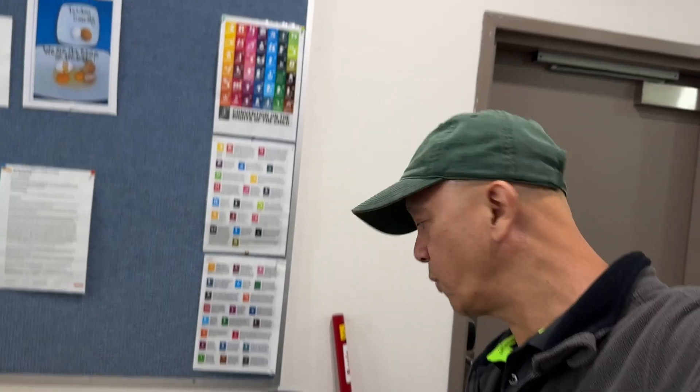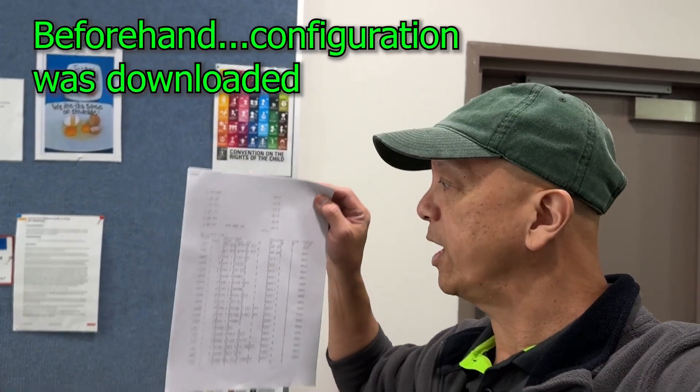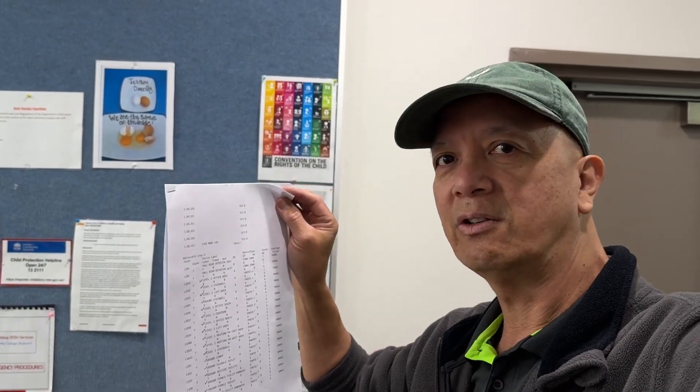Prior to our work, we have the list of detectors. We downloaded the program and we have the printed list of detectors in the old 2800, and one by one we're going to replace each detector. The only thing we don't have access to is the lift shop detector, which we need a technician to assist us in replacing — that particular detector in the lift shop requires a lift technician.